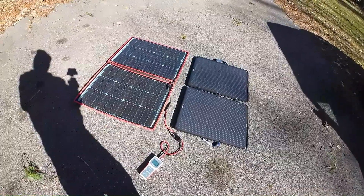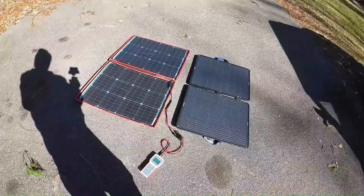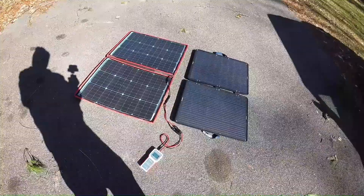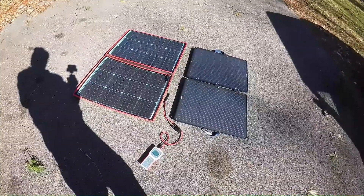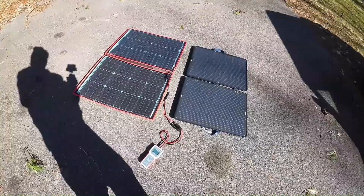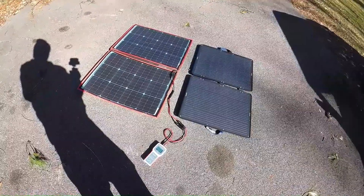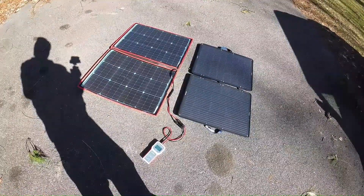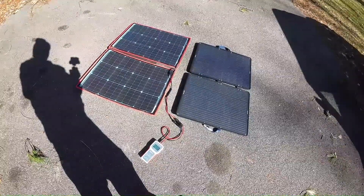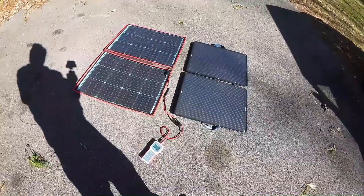Today we're going to do a quick comparison on the Dokyo versus the Eco Worthy — they're both 100-watt portable solar panel systems. The Eco Worthy I just got not too long ago and it's a pretty rugged setup. The Dokyo is a little bit more flexible and you've got to be more careful with it. They both fold up and I'll show you that a little bit later.